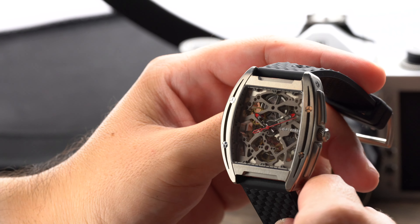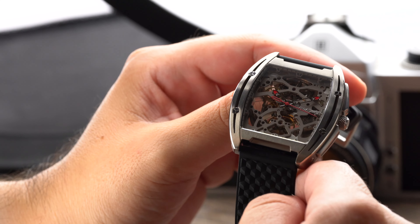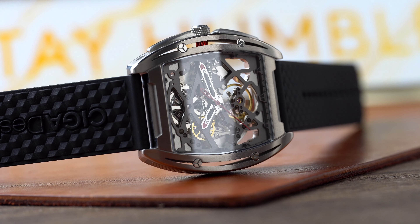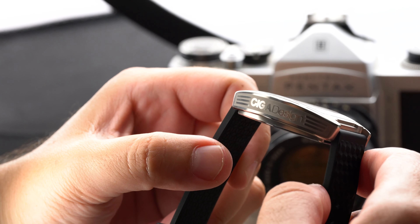At the three o'clock there's a signed push and pull crown. I do have to mention that on my specific model the crown is not easy to pull out. However, once it's out on the second position, the interaction is relatively smooth. I like the red sleeve they use to house the crown as it plays with the other red portions of the watch like the hands and the movement holder.